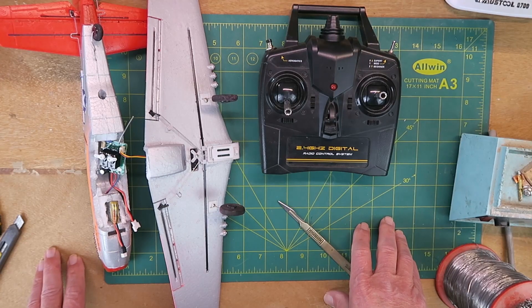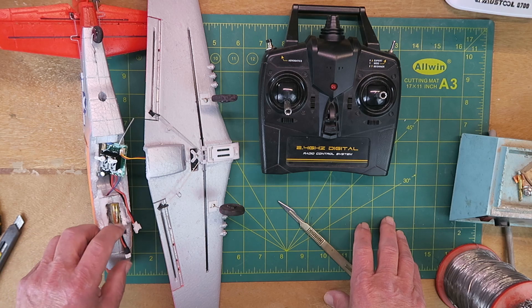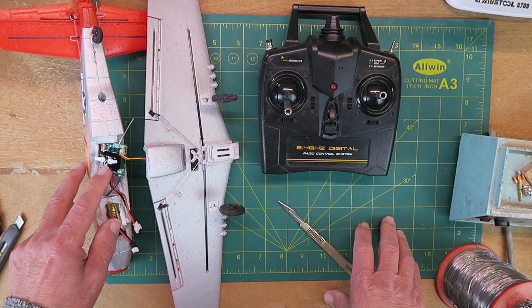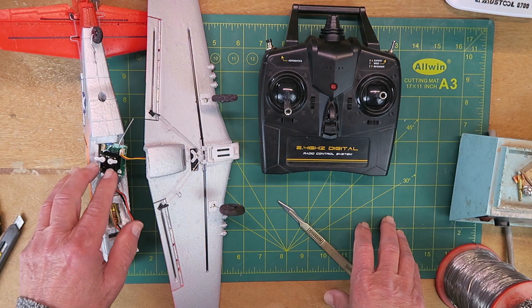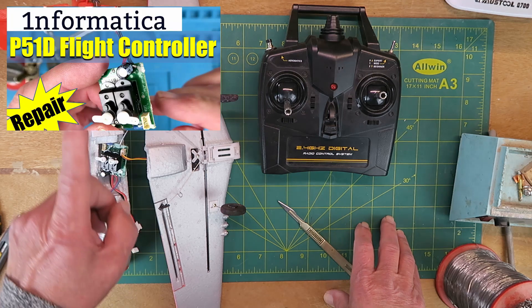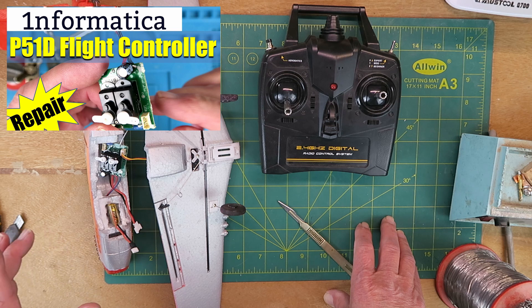The story so far: this P51 had the battery connected backwards, which is all too easy to do with these little connectors, and it fried a 3.3 volt regulator, which I replaced on the flight controller. I suggest that you watch the first video where I go through that diagnosis.